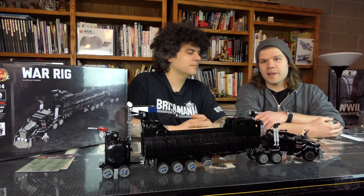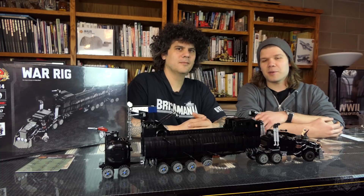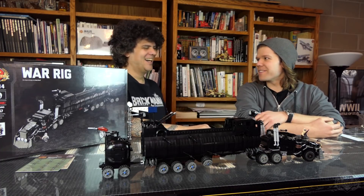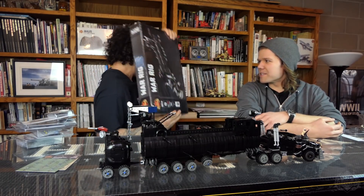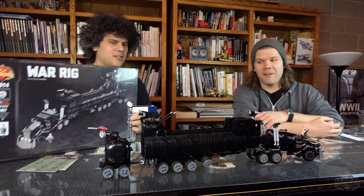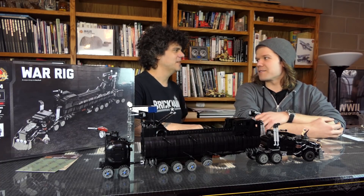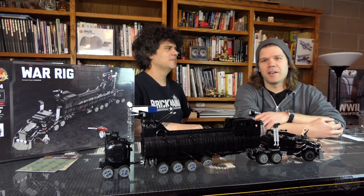That is the episode. For more information, check out Brickmania.com. Thank you very much for watching — be sure to like, comment, and subscribe. Tell your friends to like, comment, and subscribe too. We will have another big giveaway — a milestone million subscriber giveaway. Thank you for watching, enjoy your Monday.